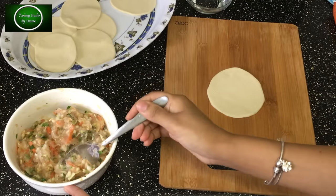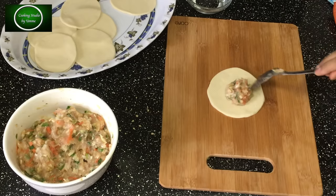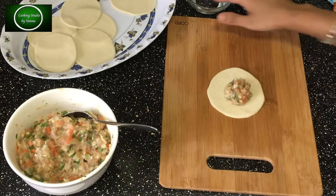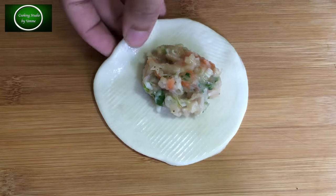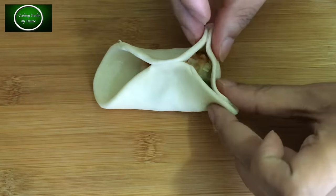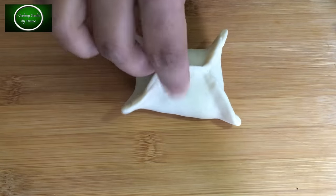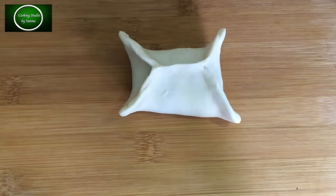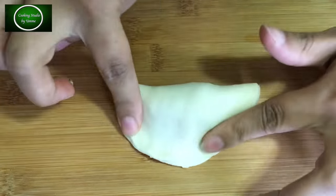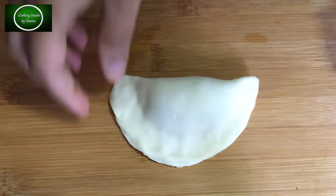দিয়ে রুটি বেলে আবার তৈরি করে নিয়ে যাবে। এখান থেকে একটা অংশ নিয়ে আমি একটু দেখাচ্ছি। খুব বেশি দেওয়া যাবে না, তা হলে কিন্তু যখন স্টিম করবেন ডামলে খুলে যাবে বা ফেটে যাবে। চার সাইডে একটু পানি মাখিয়ে নিয়েছি।